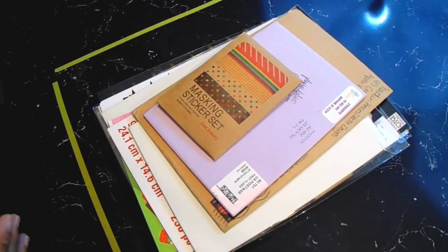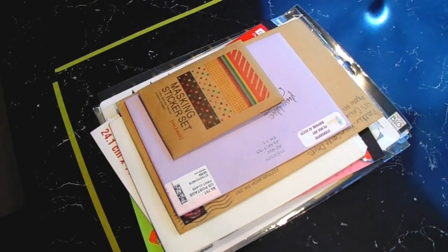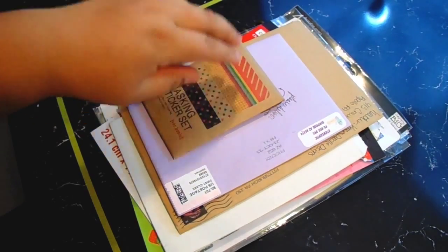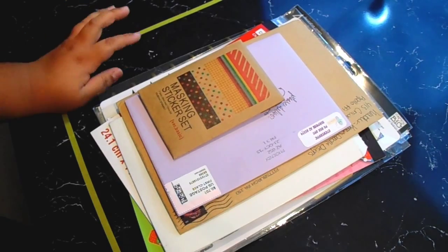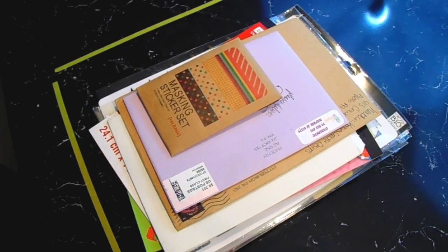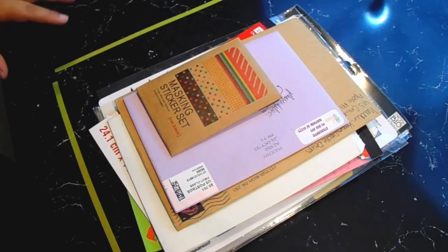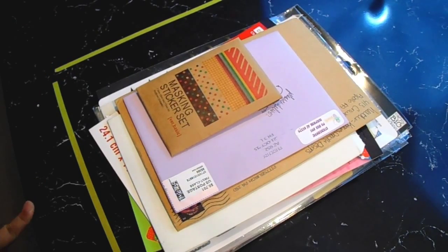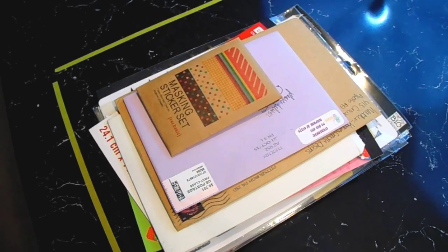Hey everyone, so today's video is going to be a haul video, and yes there is a lot of stuff I'm going to show you guys, so this is probably going to be very long. I've been building this stuff up since about two weeks ago — just getting stuff in the mail and purchasing stuff offline and in stores. There is something at the very end that is super surprising, and you'll get a hint of what it is towards the end. So anyways, let's just get into the video.